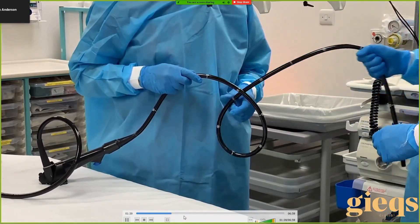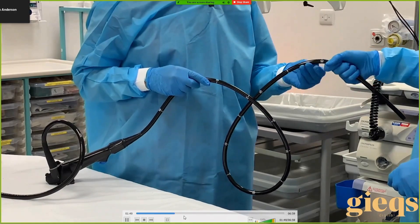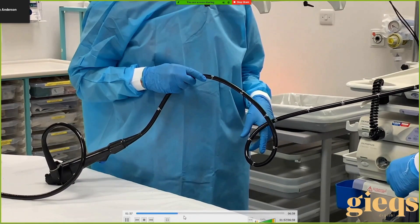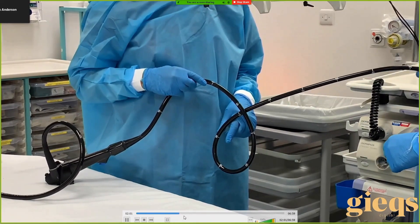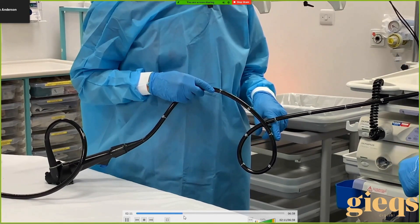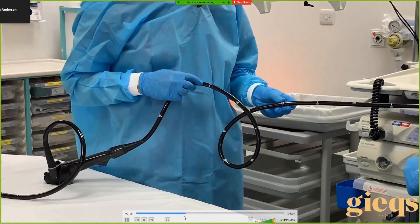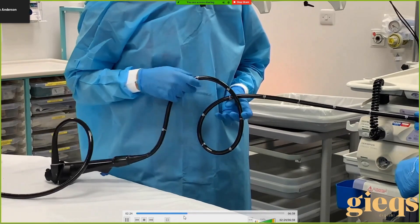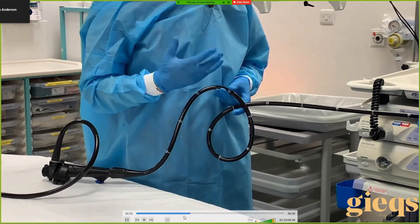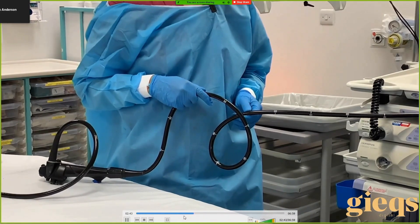Let's practice — close your eyes and pull the loop back nice and slowly, holding the scope in your fingertips. Feel what you start feeling. It starts to twist in my fingers. Before it started to twist, what did you feel? A bit of resistance. So before it starts to twist you feel resistance — as you make the loop smaller you start to feel resistance because the internal loop is becoming quite small and it's hard to pull it right on itself.